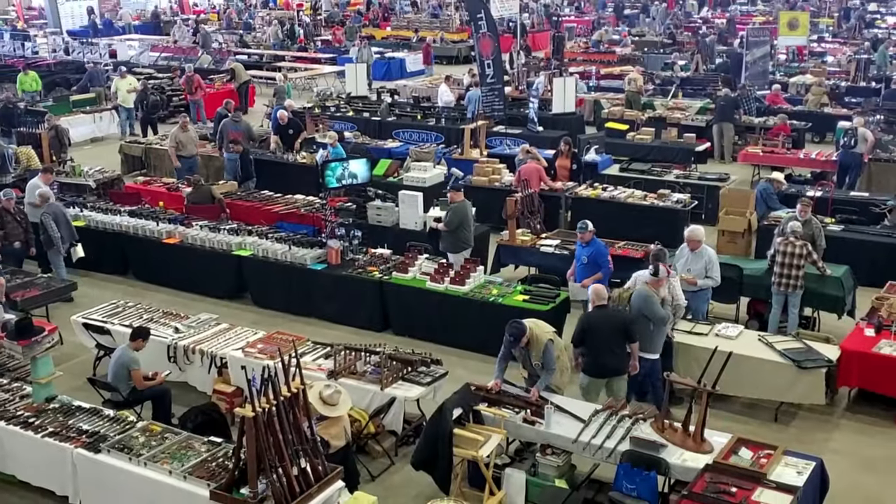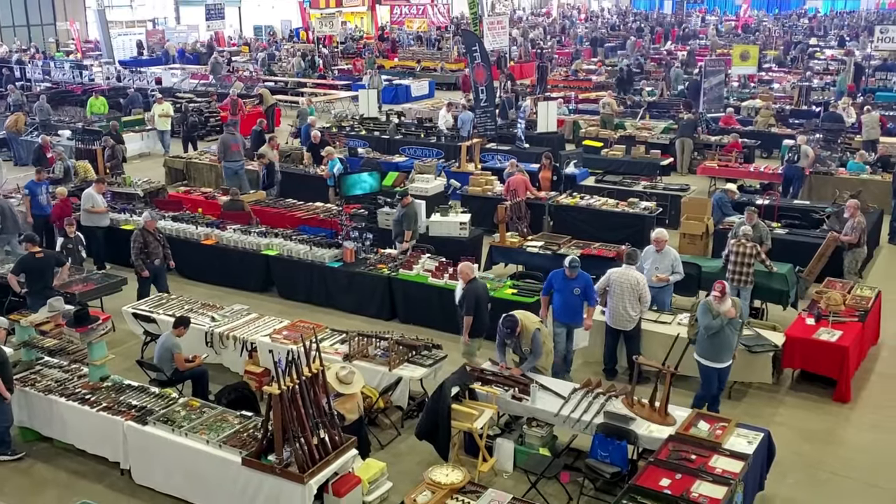We're here at the largest gun show in the world, the Wanamaker's Tulsa Arms Show. Going to hang out with some cool people, going to check out some cool products, so let's go.